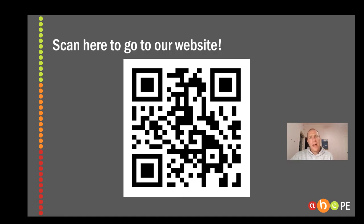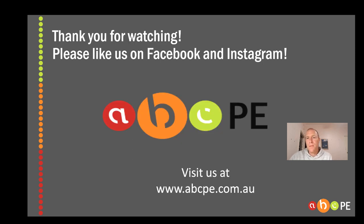Alright guys, hopefully that helped make things as easy as ABC. We've got heaps of other videos on our website and I'll keep updating them throughout the year, but hopefully this is helpful. If there is a video that you want us to make in particular, just shoot us a message or comment on our videos and we will get onto that quickly. Thanks heaps for your support guys, good luck.